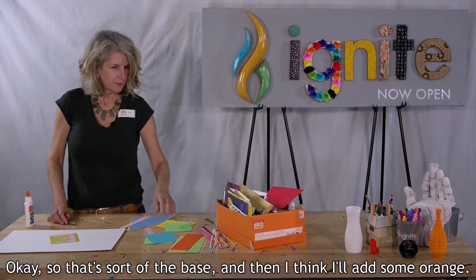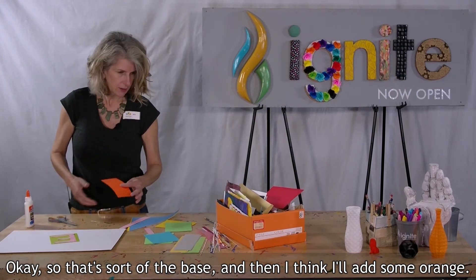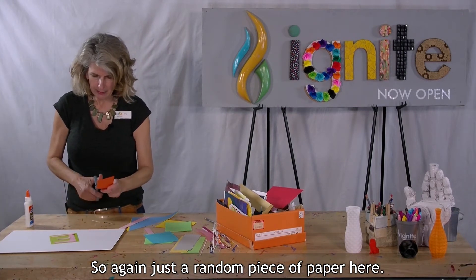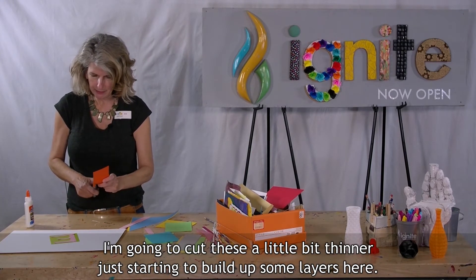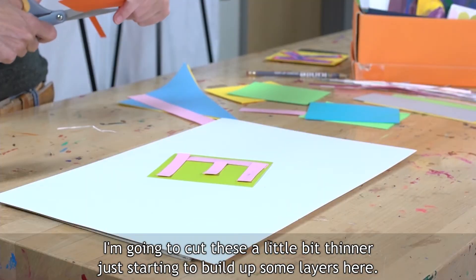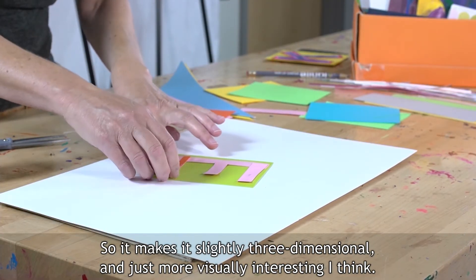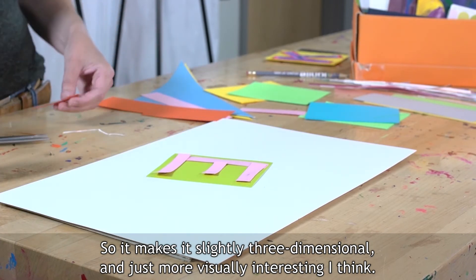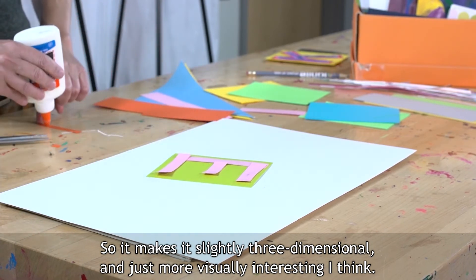So that's sort of the base, and then I think I'll add some orange. Just a random piece of paper here. I'm going to cut these a little bit thinner, just starting to build up some layers. It makes it slightly three-dimensional — just more visually interesting, I think.